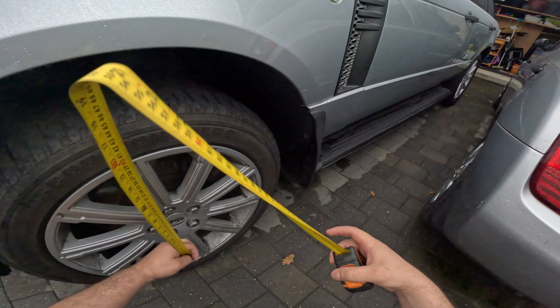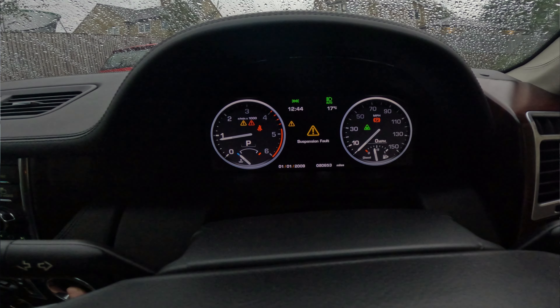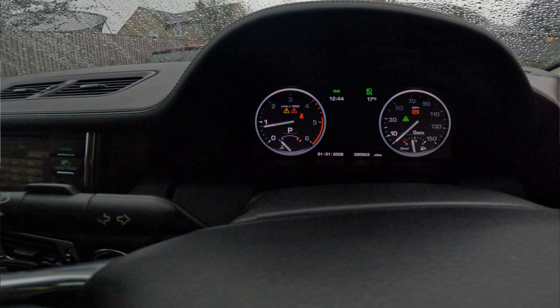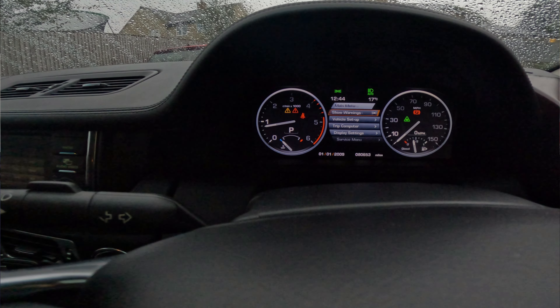Now it's time for the test. Let's go inside the car and see if we get any warning faults — not the normal extended height or off-road mode indicators, those are normal every time you jack up the car. The other faults would be warning faults — problems with the suspension or the height sensor. There is a suspension fault showing up.